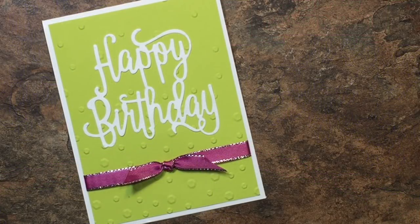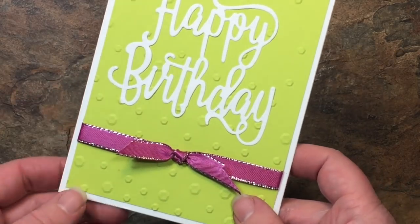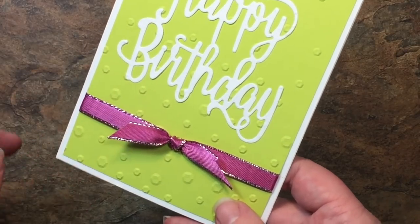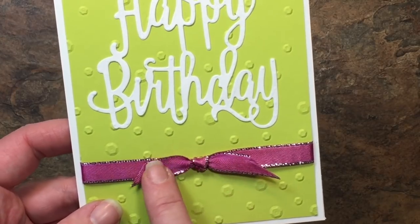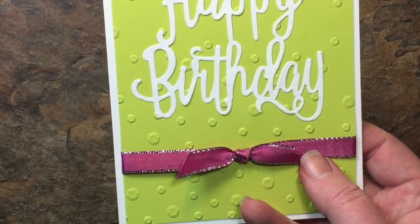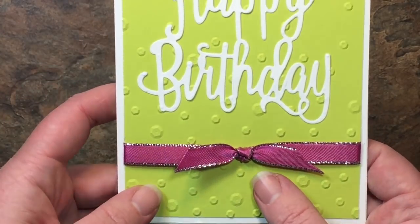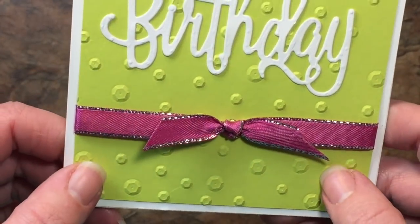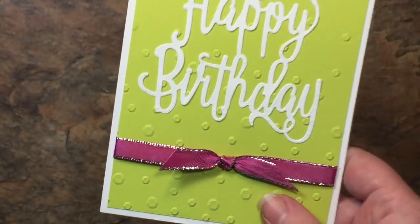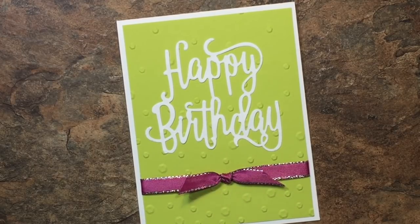Hello creators, it's Melissa from Melissa's Creations and today I have a special treat for you because I am using some of the brand new products in the occasions catalog that will be coming out at the beginning of January. We have this gorgeous metallic edge ribbon in berry burst, and also this dynamic textured impressions embossing folder that has sequins right in the folder. And one of my most favorite thinlits, the happy birthday thinlit die.